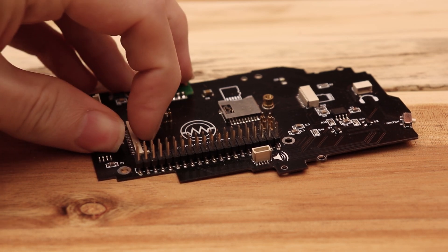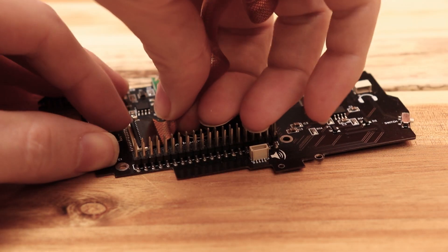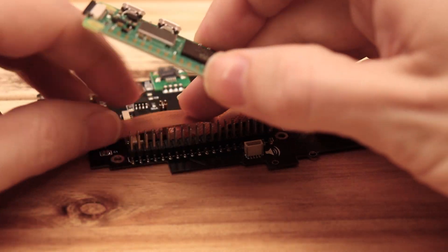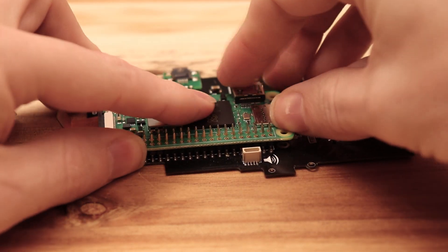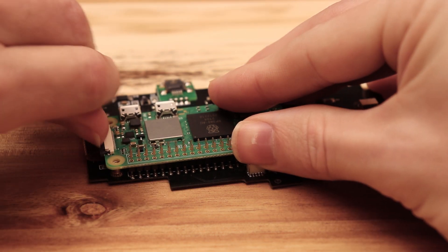If you don't want to make the header modification, then at this point you can just install the Zero 2 where the old Pi Zero was. I just recommend thoroughly cleaning all the extra low temp solder off of the header pins because it will make your solder joints brittle.